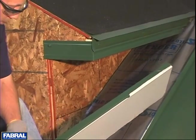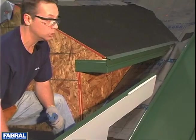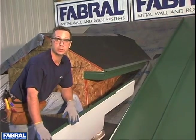Now that we've got our panel cut and we've thought about what's going on here, we're ready to start dropping this panel in. Let's go.